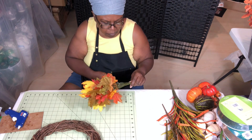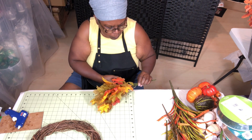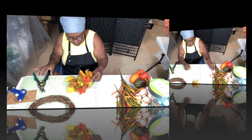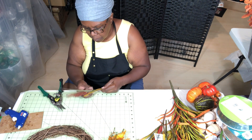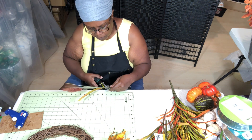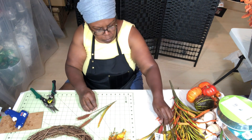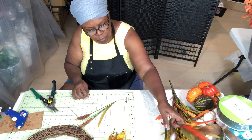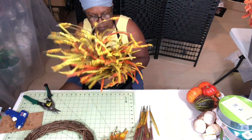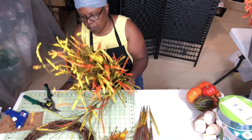The first thing I want to add to my wreath are these leaves — a bunch I got from a local distributor. You can see the colors: a nice blend of yellow, green, orange, and reddish-orange. The next thing I have are these wheat stems from Dollar Tree. They come in three different colors: dark brown, cream, and a cream with little brown tips. I'm going to cut those stems and get them ready. Then I have these large branches from Hobby Lobby, which I got at an end-of-season sale.